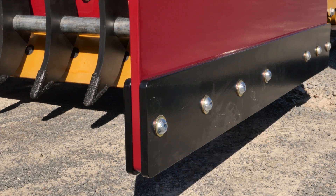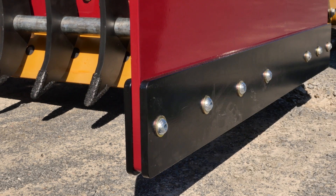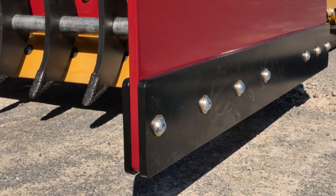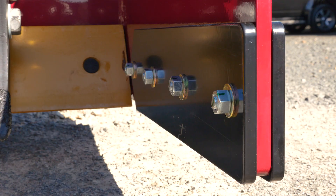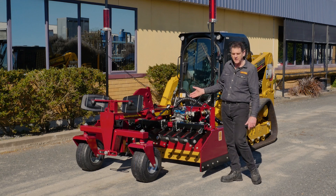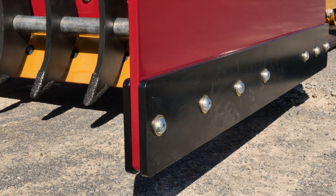We have our standard wear plates on the sides — all of our knife edges are 450 grade and reversible. All the inside and outside ones can be reversed, so when they're worn you just tip them upside down and get another life out of them. You can also swap them from side to side since they're completely interchangeable.